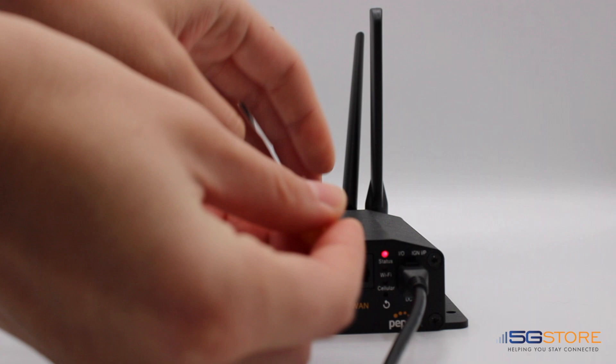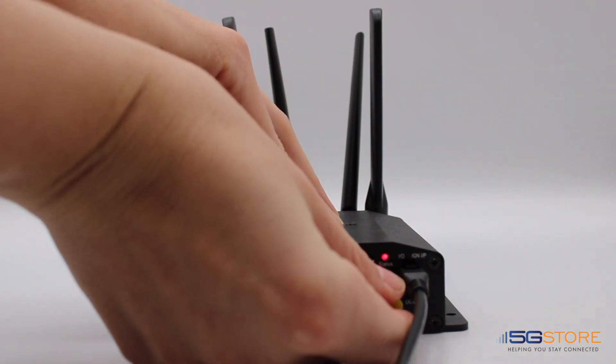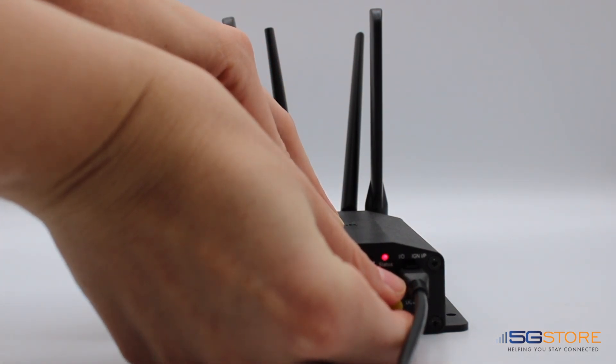With the power supply plugged in, take a paper clip or pin like I have here, then push and hold for about 15 seconds. If there is no change after this simple reset, try a longer reset.